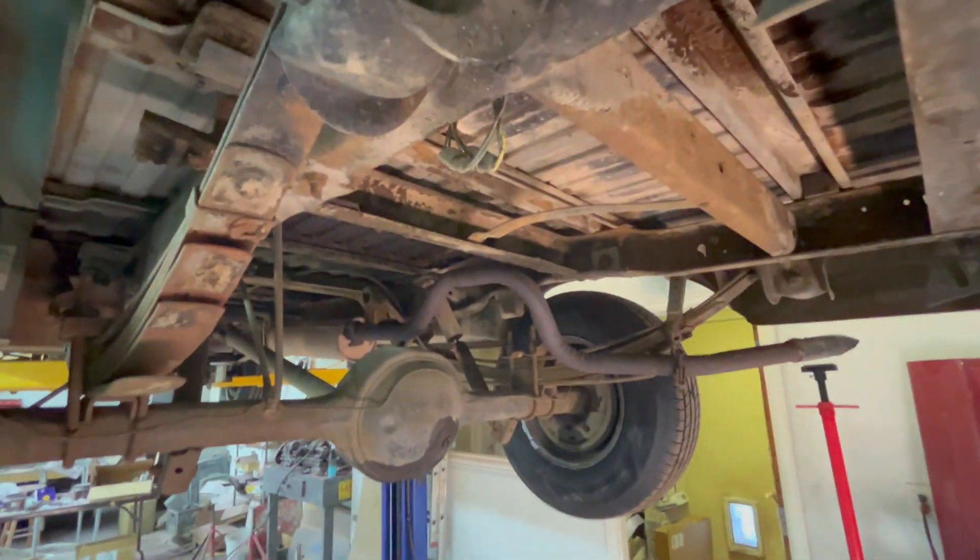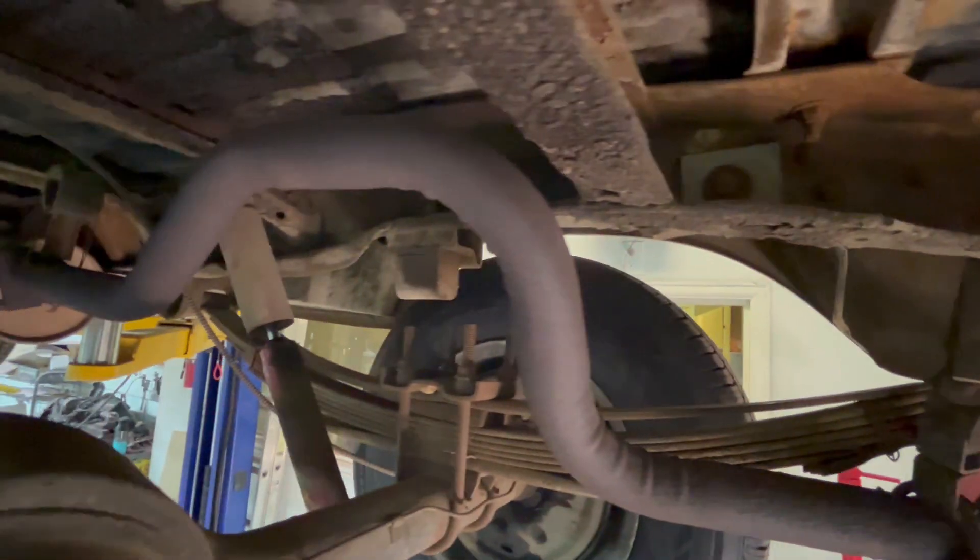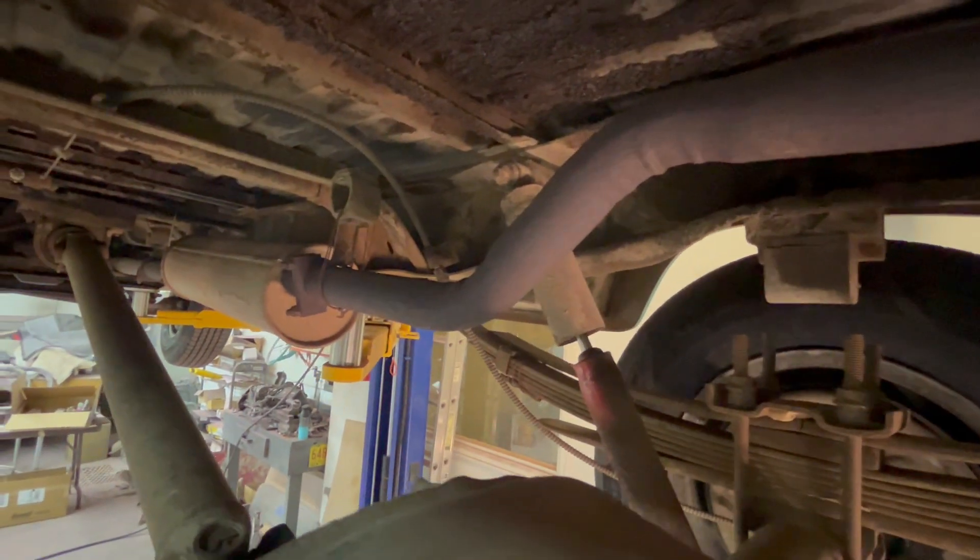Back here, there's a little surface rust. Admittedly, the tailpipe could — it's towards the end of its life.